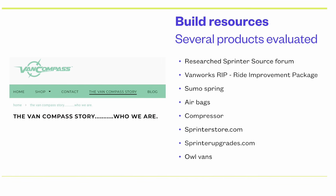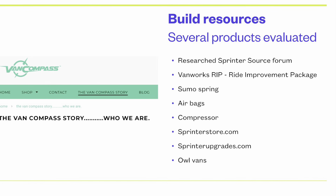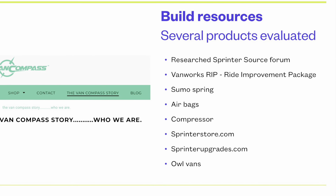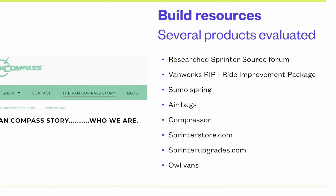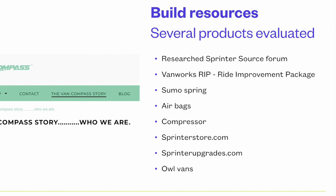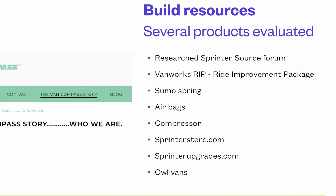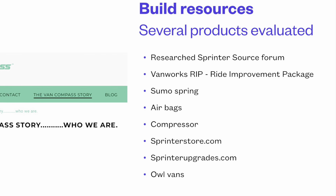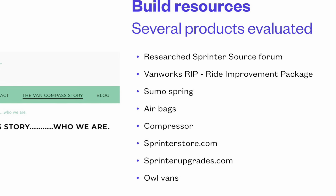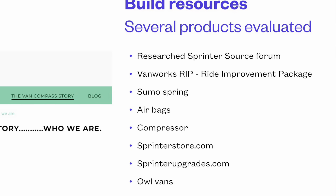So I had spent months on and off searching for resources. First I thought Sumo Springs were the answer, but I realized they were not really a true lift kit — kind of similar to airbags — so I decided not to go with that. I looked at compressors, airbags, and automated systems. Looked at Sprinter Store, Sprinter Upgrades, Alvans. But eventually I went to a Sprinter Source forum to see what they said, and a lot of them recommended Van Compass. So this is what I ended up with.